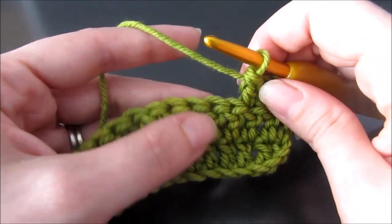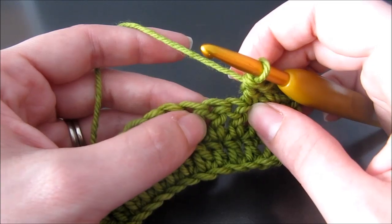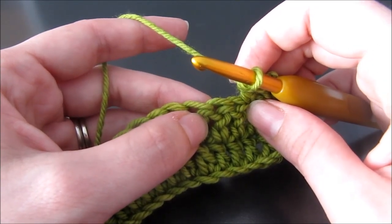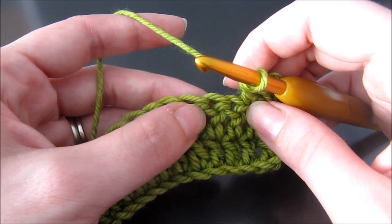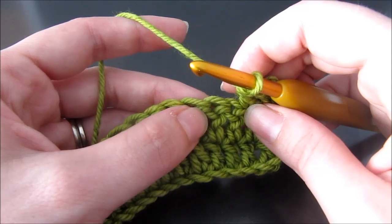In this video, I'm going to show you what's called a right cross. This is where we work two stitches but we cross one over the other. This is typically done with two double crochet or two post stitches, but the way I'm going to do it now is I'm going to do it crossing a double crochet and crossing a post stitch.